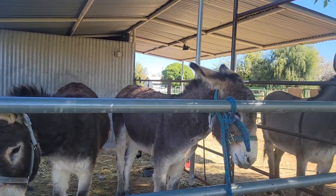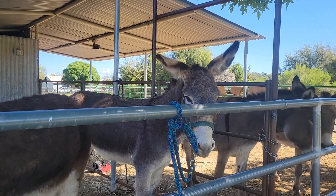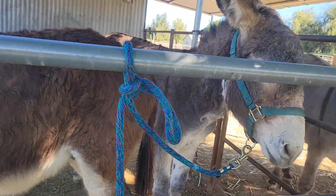They're having their first standing tied lesson with me. I have them tied up with a quick release knot. Good boy, Rowdy. And when they stand quietly, no pulling on the rope, they get a reward.